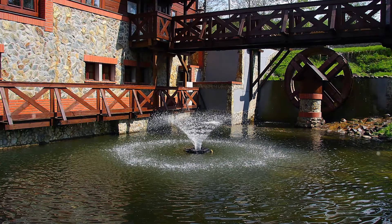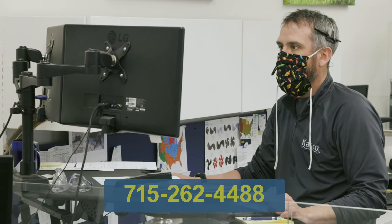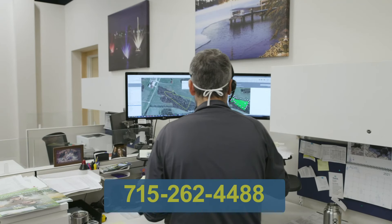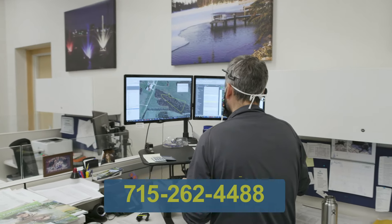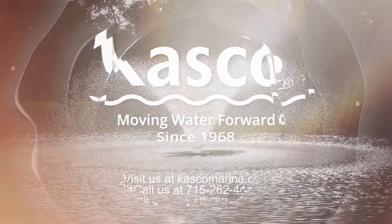And remember, if you have any issues, please give us a call at 715-262-4488 and the best customer experience team in the world will be able to help. Kasco — moving water forward since 1968.